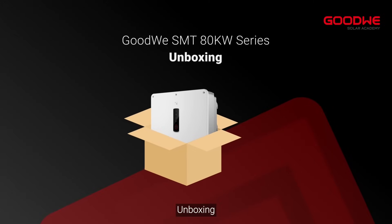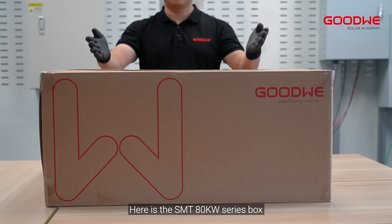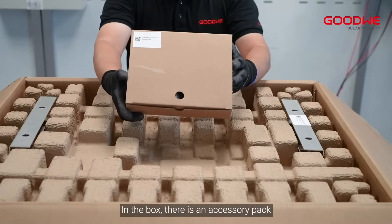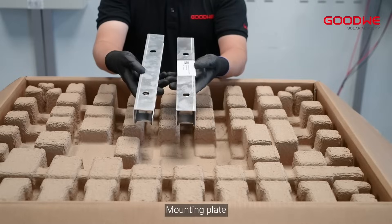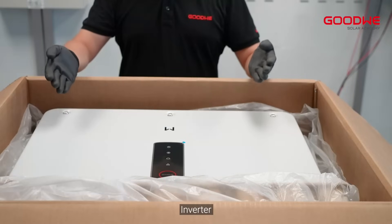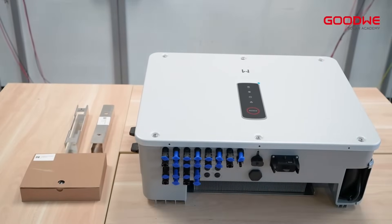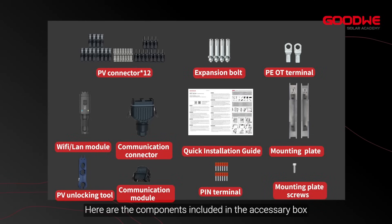Unboxing. Here is the SMT-80KW series box. In the box there is an accessory pack, a mounting plate, and the inverter. Now showing all the contents of the box. Here are the components included in the accessory box.